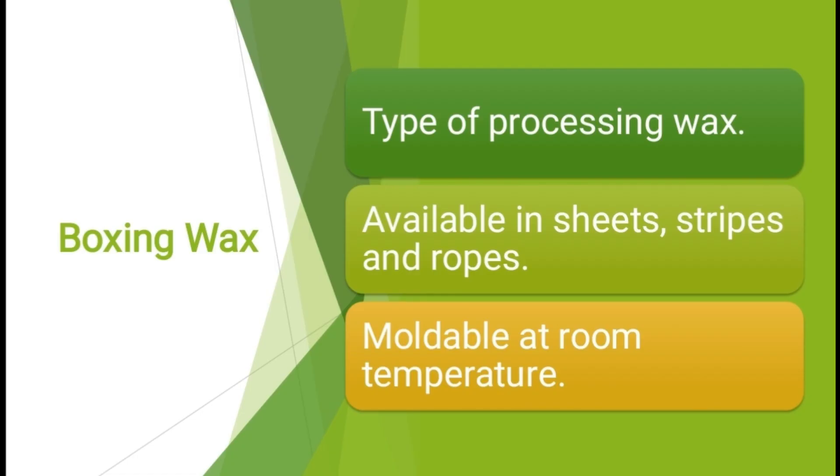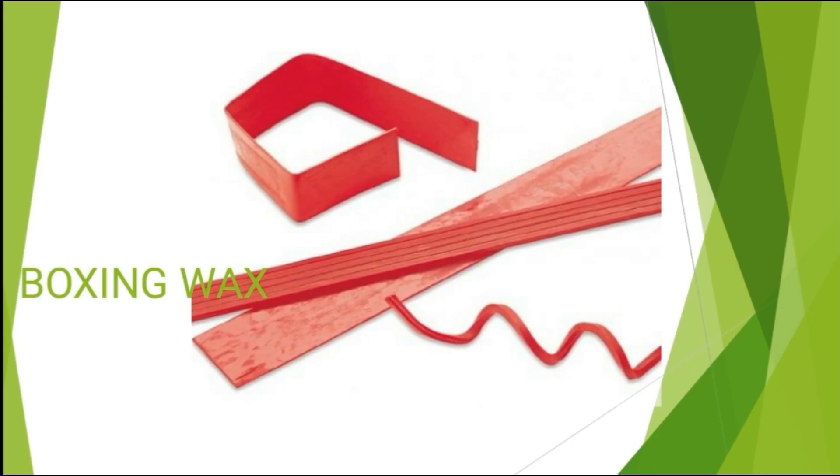I have explained the uses of boxing wax in the previous video. Boxing wax is a type of processing wax. It is available in sheets, stripes, and ropes, and is moldable at room temperature. Boxing wax is available in sheets, ropes, and stripe form as you can see.